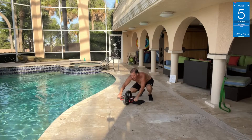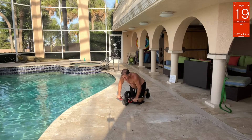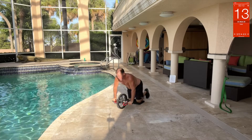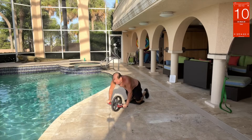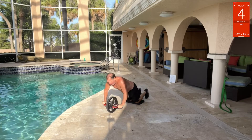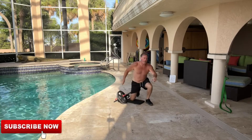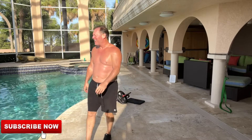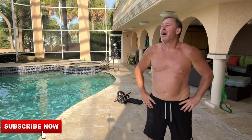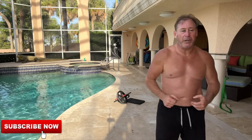Last one — ab wheel, get on it. Here we go. Last one — hold it, hold it, hold it. That was rough! All right, there's your one round, two to go. Get it done today on a Friday so you can be jacked for the weekend! That's what we do.